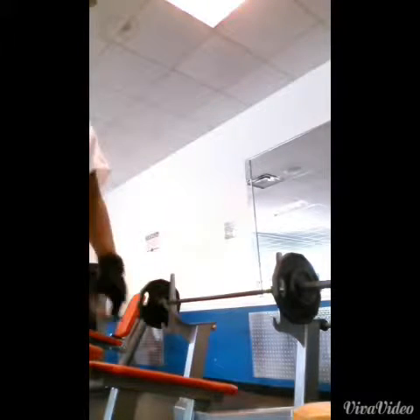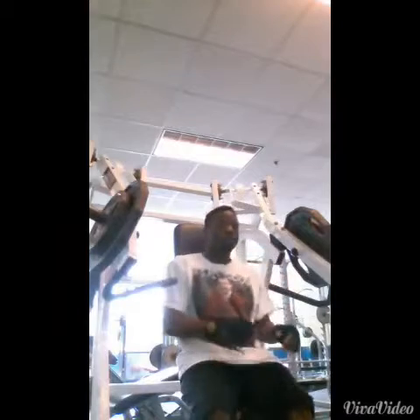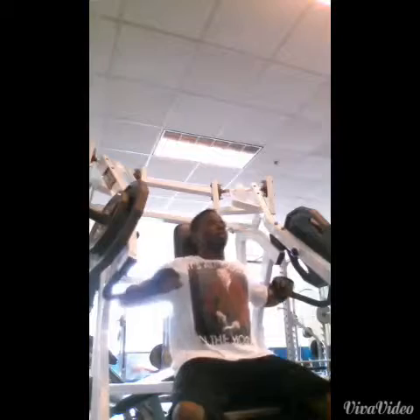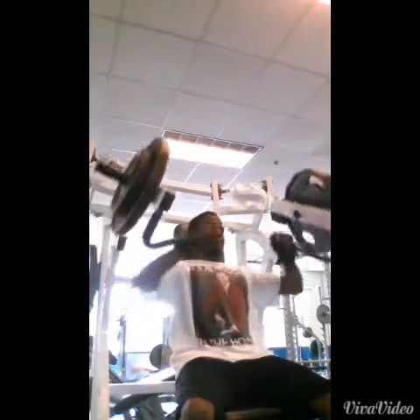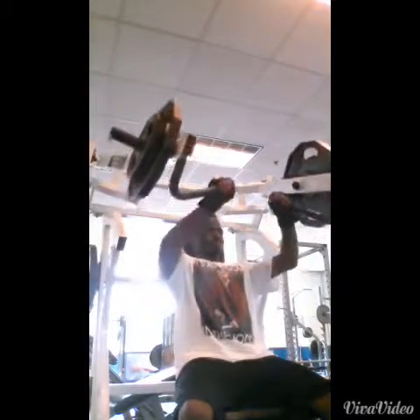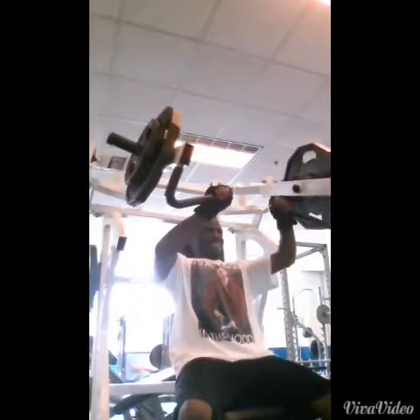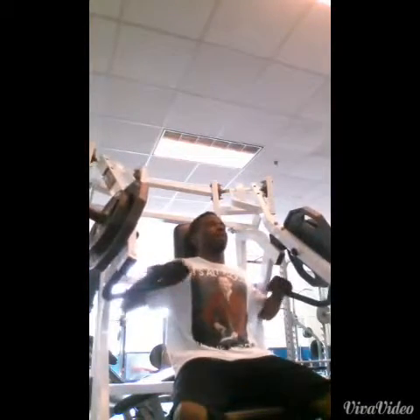Next we have incline hammer strength — really just trying to hit that upper chest for more chest development, upper chest fibers, and just overall chest work. This was 70 pounds on each side. Just trying to feel the burn and get a good stretch in the pecs, not really locking out all the way.